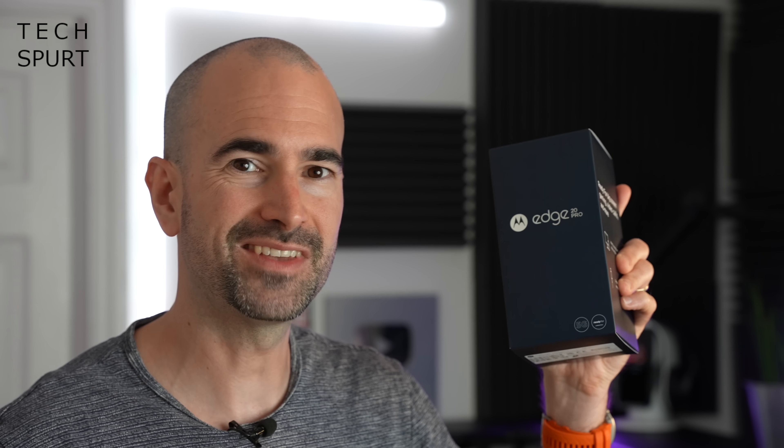But is it any good? I'm going to whip it out of the box and take you on a full-on tour of the hardware and the software ahead of my in-depth review. For more on the latest and greatest tech, please do subscribe and ding that notifications bell.